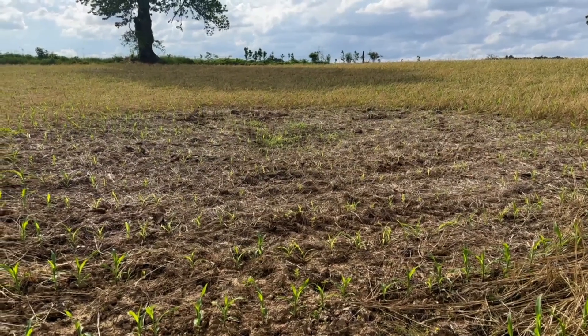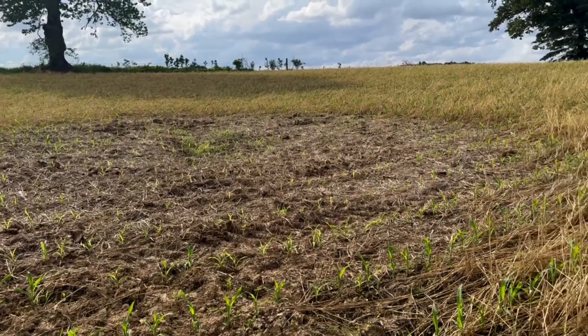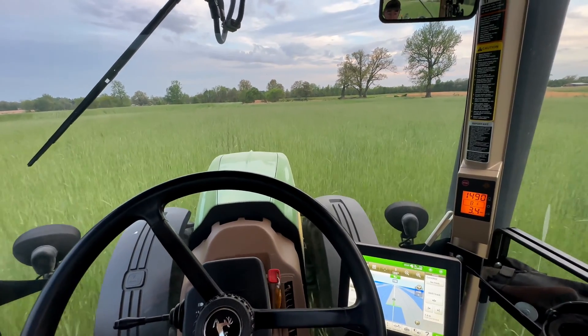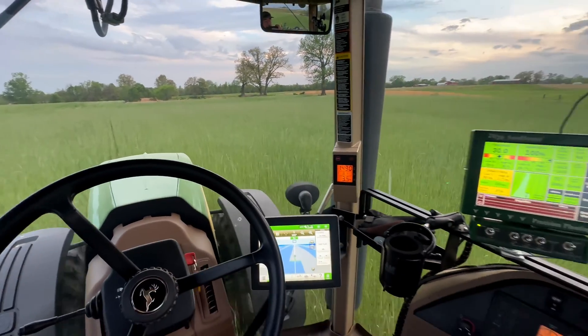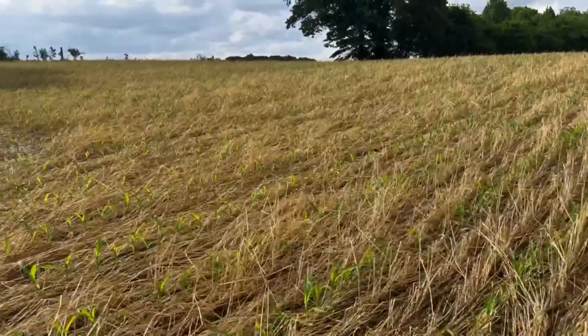A lot of the water runs through this spot here on the farm. That's why we fed hay here, and the rest of the farm we planted in straight cereal rye. It's not something I planned to do — it was just convenient in this spot and I wanted to give it a shot.